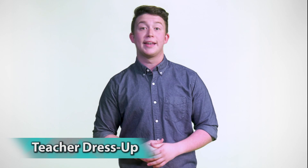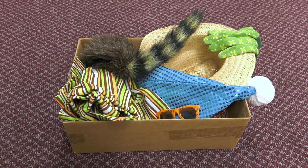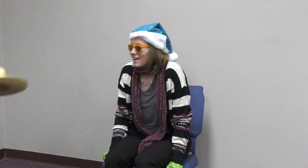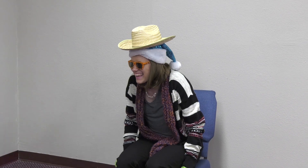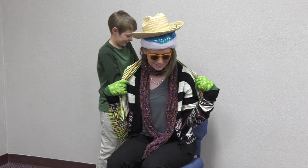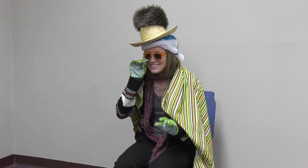Teacher dress-up. Gather all kinds of dress-up items — sunglasses, hats, a tie, coat, shirt, belt, fun shoes. Put them in a box, and when a child gets an answer right, they can come up and put one of the items on the teacher. The goal is to get the teacher all dressed up. The crazier the outfit, the better. All the children can be on one big team and see how crazy they can get the teacher to look.